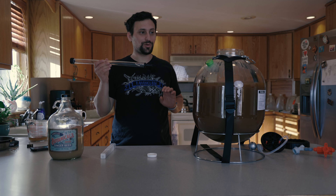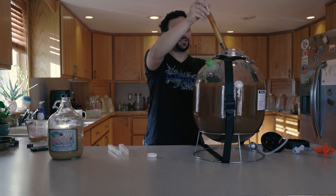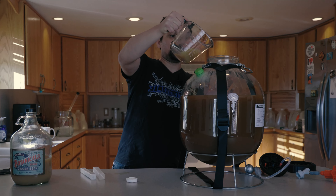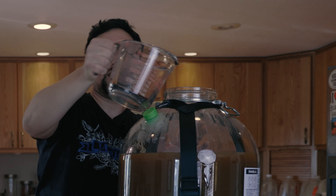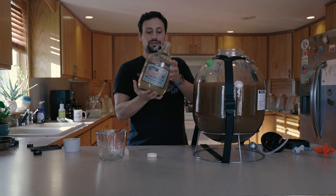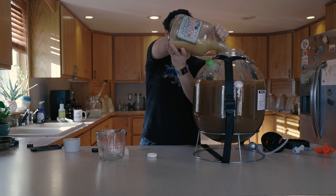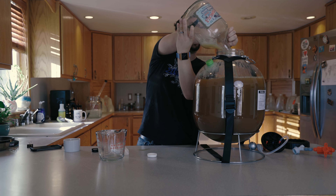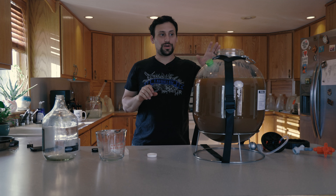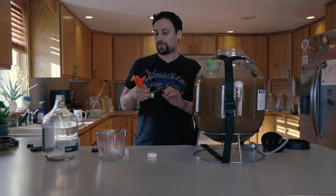Now that the mixture is thoroughly combined, we're going to take a gravity reading: 1.075. That is exactly what we calculated. We'll go ahead and add our Fermaid-O and mix it up so it gets all that nice stuff off the bottom. Then we're going to pitch our yeast, which has been started — a nice live amount of yeast. The yeast is Cote de Blanc, a white wine yeast that is very common in the cider-making world. We'll close this vessel up and it's going to start fermenting at a pressurized fermentation of 14.5 PSI, and it's probably going to take about four weeks to finish.